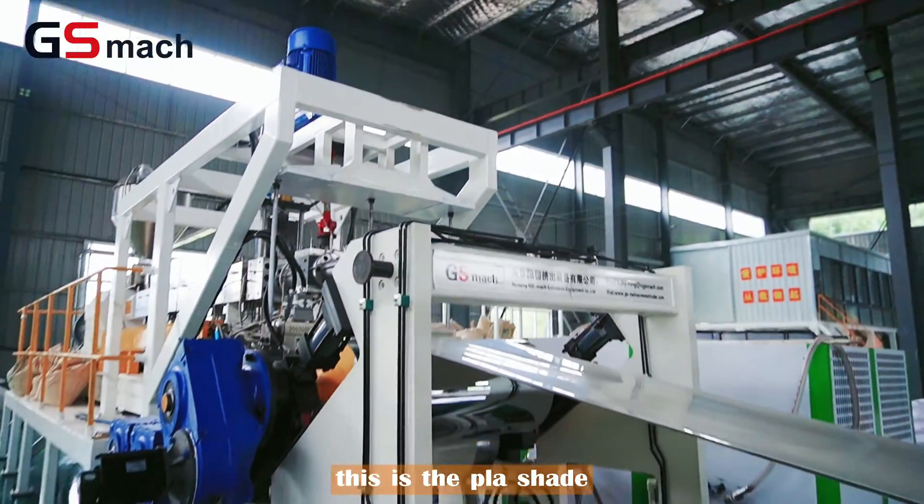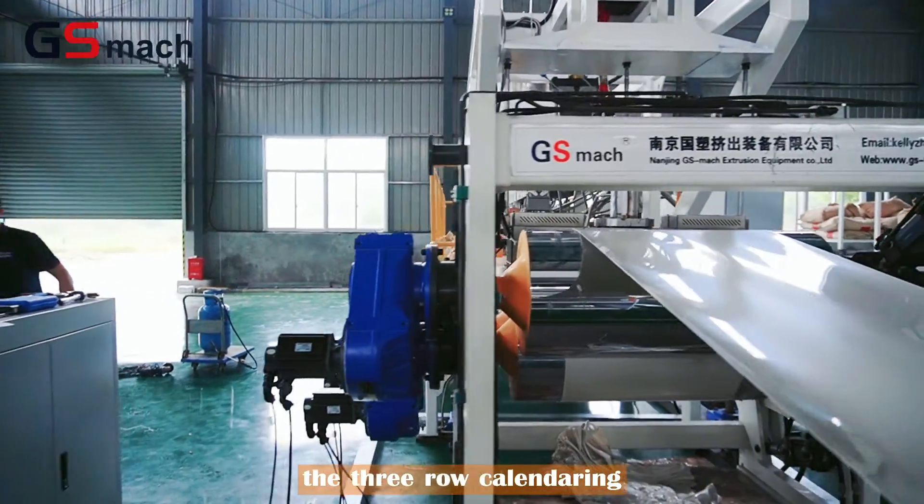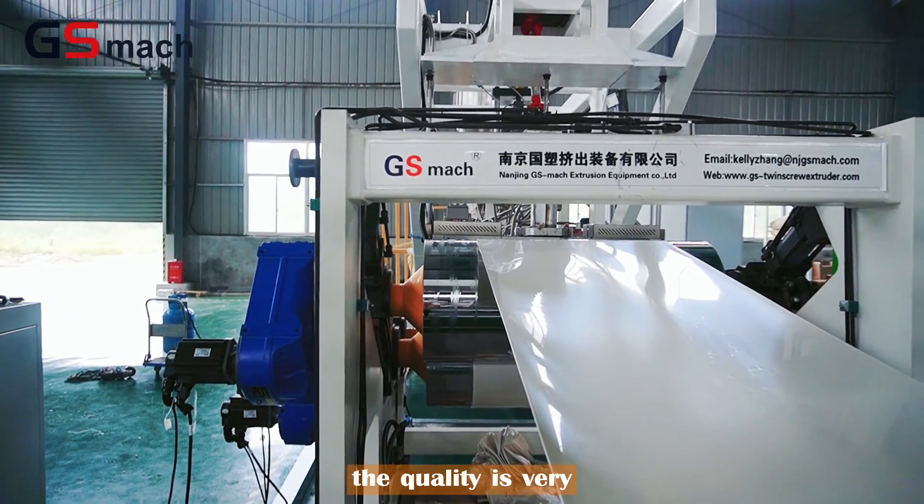You can see this is the PLA sheet that goes through the three-row calendaring. The quality is very good.